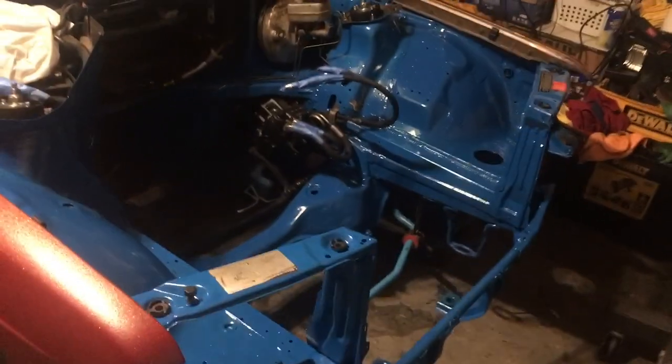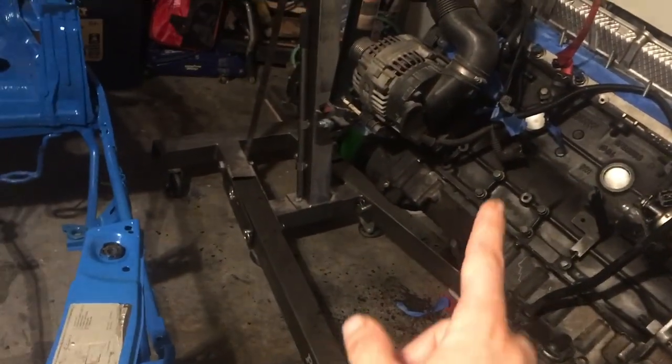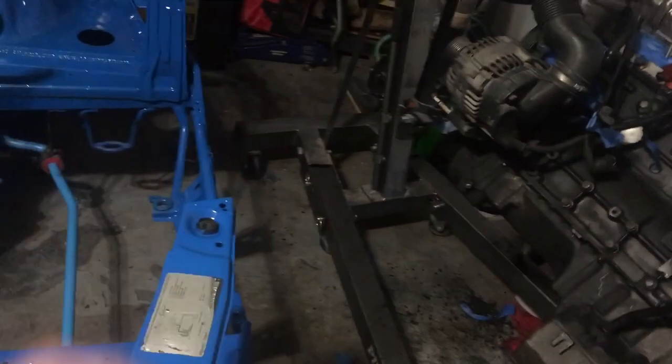As far as the motor mounts go, I'm going to use the stock 190E motor mounts and I'm just going to make custom adapters to mount this engine onto those motor mounts.